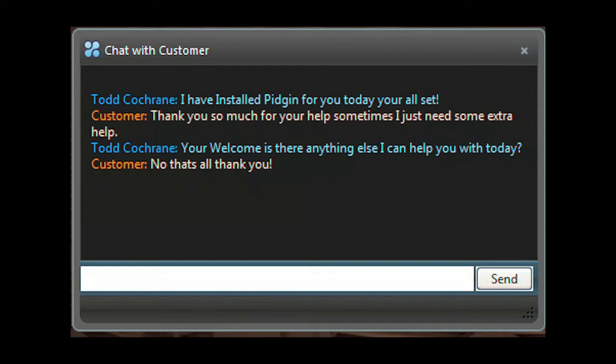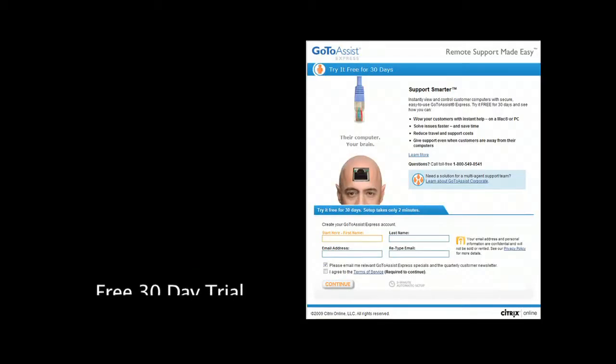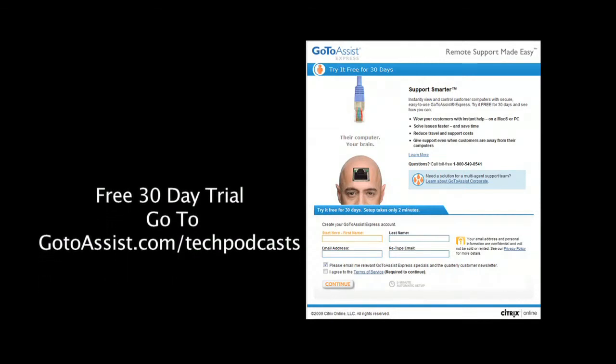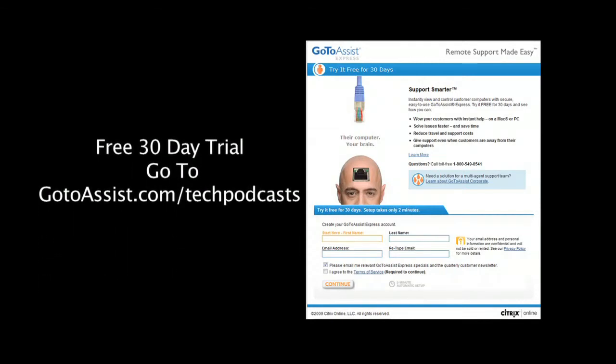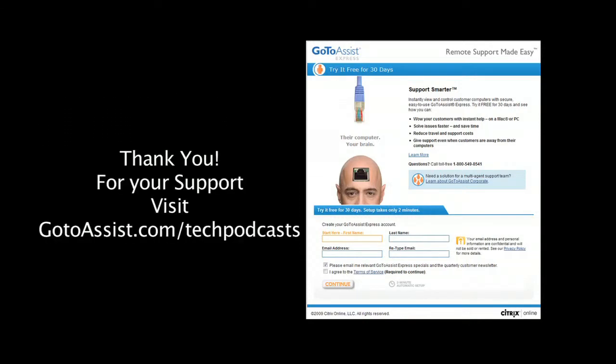Included is an interactive chat client. The menu bar of GoToAssist Express gives you everything you need to do online support. To try GoToAssist Express right now, free for 30 days, you must visit gotoassist.com/techpodcast. That's gotoassist.com/techpodcast for a free trial.